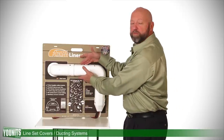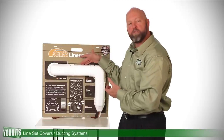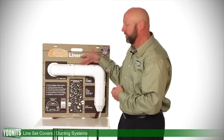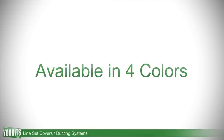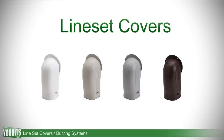The beauty of this system is that it can be installed even after you have your original ducting and all this line set and condensate piping in place. There's a variety of components available depending on your application, and it's available in four colors: white, ivory, gray, and brown.